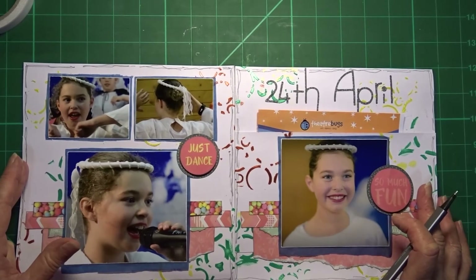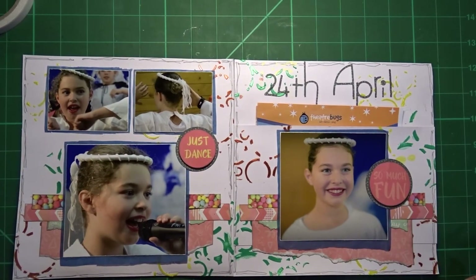Okay, so that's the page — happy with that, I'm going to call that done. You'll notice in the close-ups that I had a change of heart and I stitched around the layout and each photo.